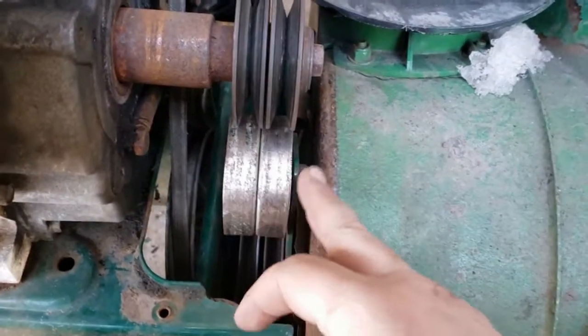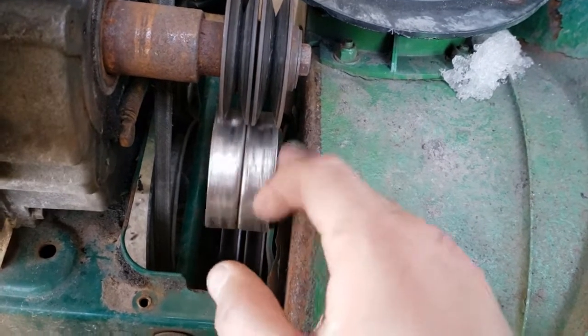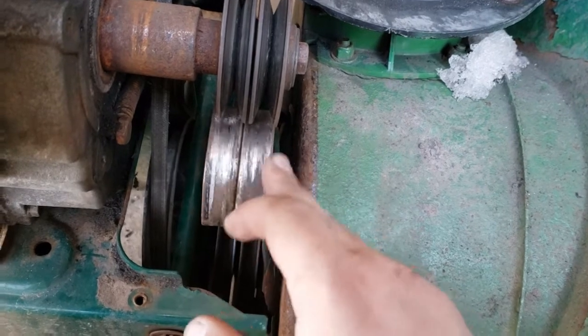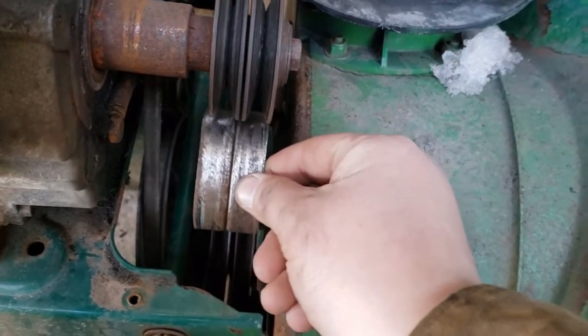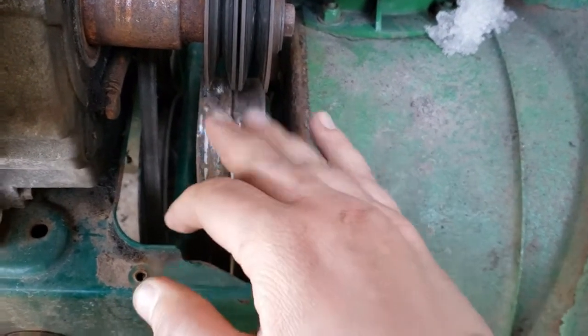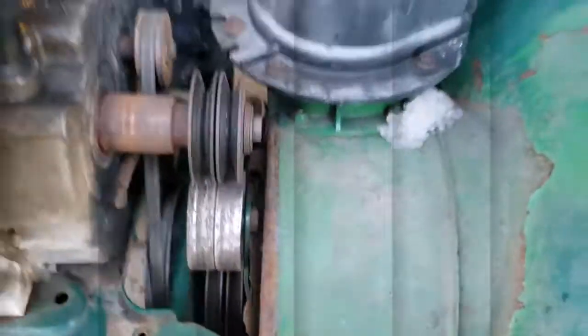We got this thing cleaned up. I didn't go too hard on it — I didn't want to take too much material off. It's over a 20-year-old machine, so everything's a little loose. There was just some rubber left over from the belt — they get hot and lose a little bit — so I just wanted to clean that up. We'll put those belts on and give this thing a test run.